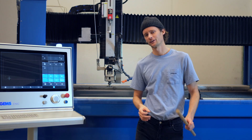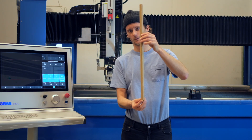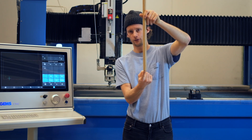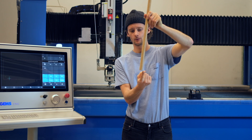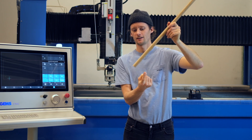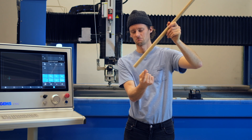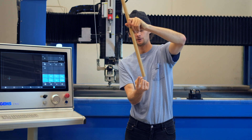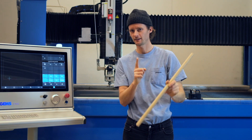It might not be off center when it's straight, but what happens if it's off center when it's tilted? It will do like this. And if this is our toolpath, it will not cut on the toolpath — it will do like this. And that's not very good.